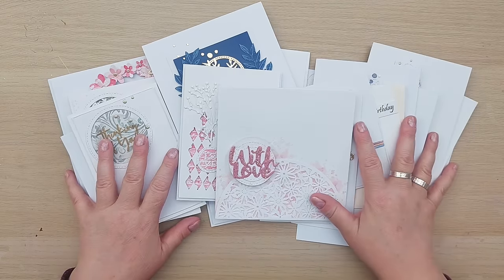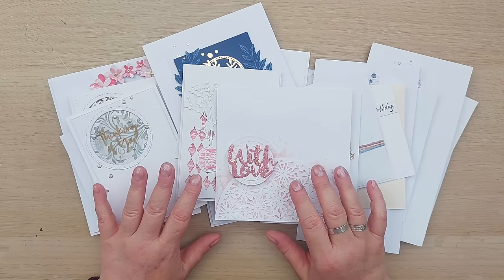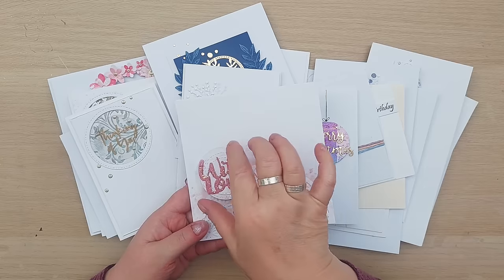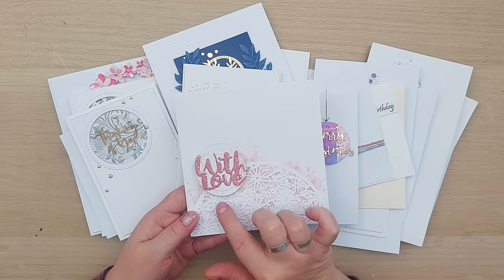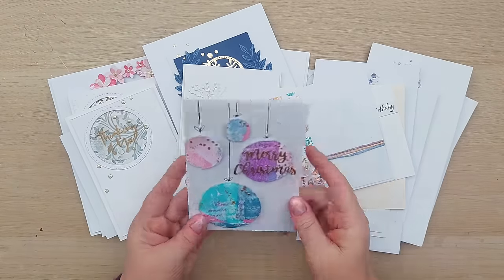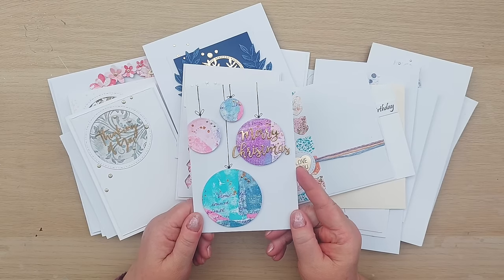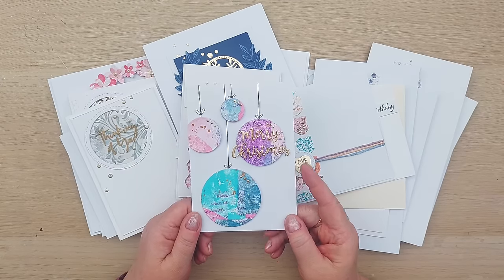I've got some cards here that I've made - a lot of them have videos, some of them don't - but these cards I've made using circles. Quite often I will use circles cut with circle dies as the foundation for a sentiment or focal spot. Here we have two circles, one with colour on it, one without, underneath our sentiment. Circles are brilliant for Christmas because you can make baubles out of them, you could even make Christmas puddings out of them. This was one I made recently for my top 15 ways to use backgrounds video.